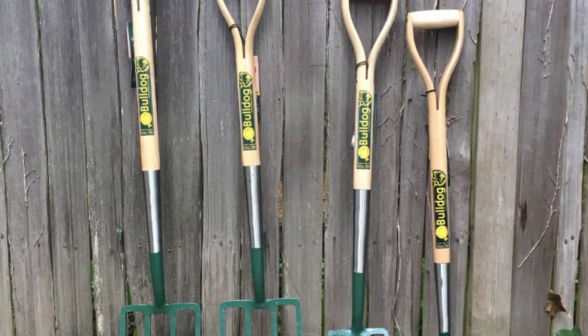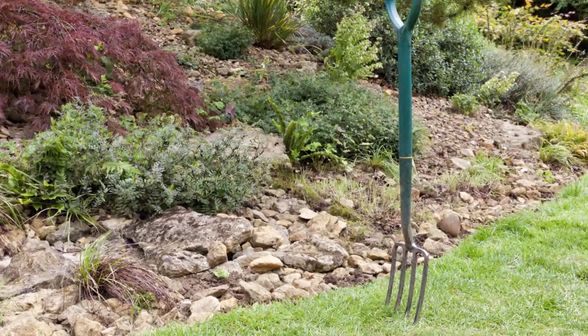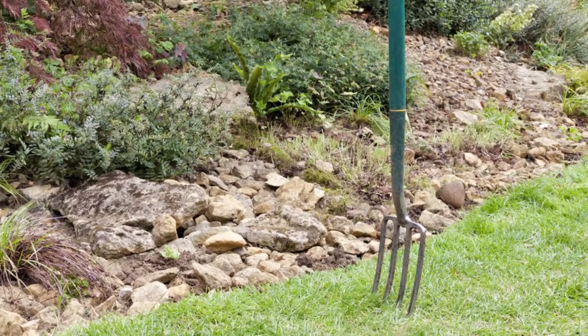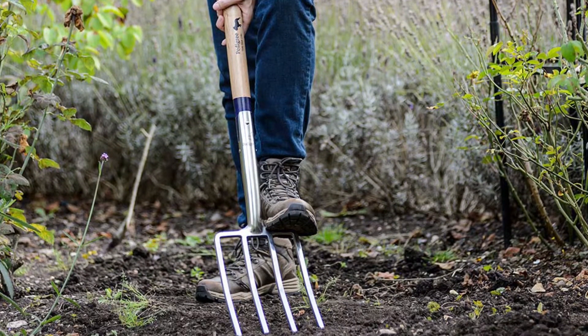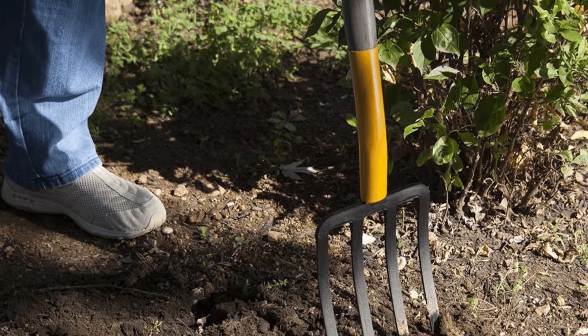Garden Fork. Used to dig out large mounds of soil, a garden fork is essential for regions of your garden where the soil is heavily compacted. The fork design is especially ideal because it allows the tool to wedge itself deep into the soil, granting you access to softer ground below. It's important to note that this tool requires a lot more energy than a digging shovel does.